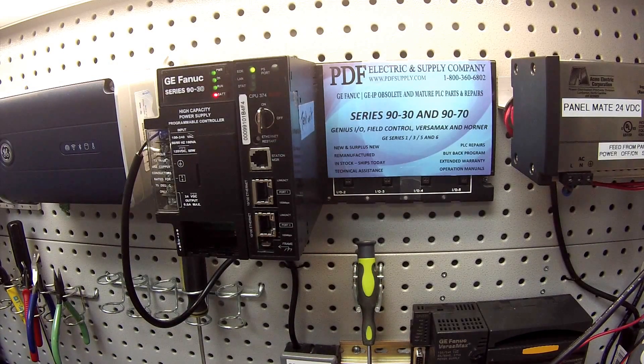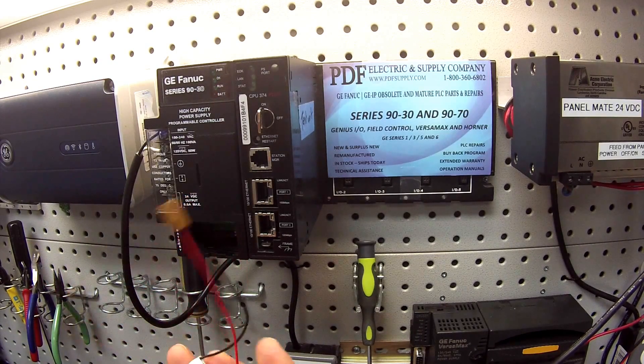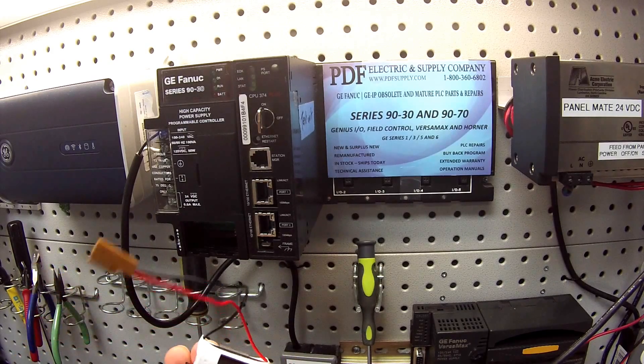If you have a new battery or one in very good condition and keep it powered up, a brand new battery typically will last in the processor for up to seven years. But in the event that you shut the processor down, you will get six weeks to six months out of it.